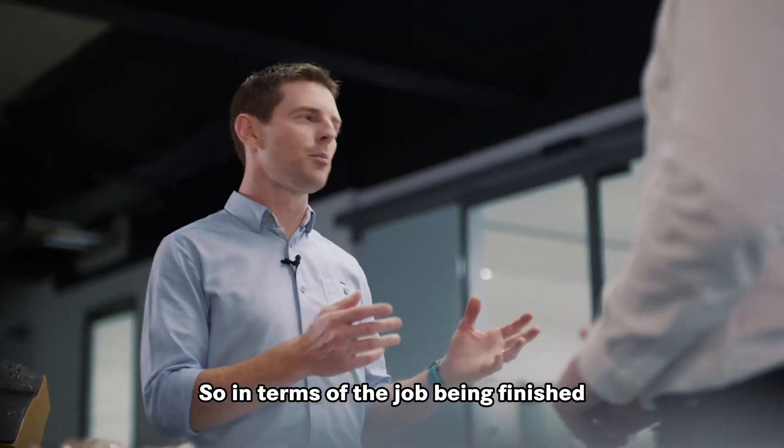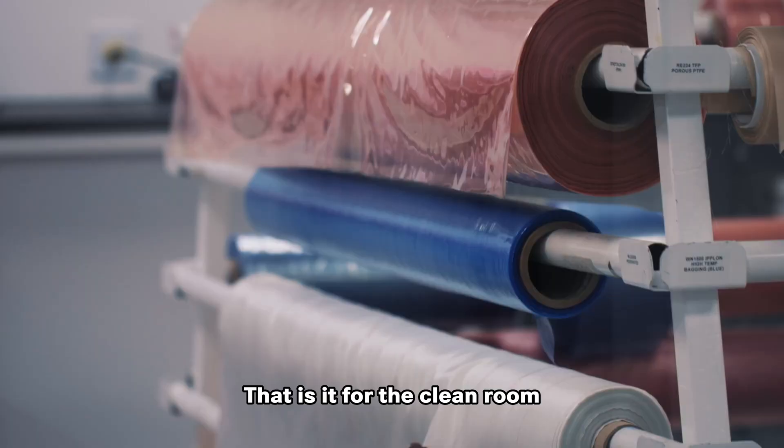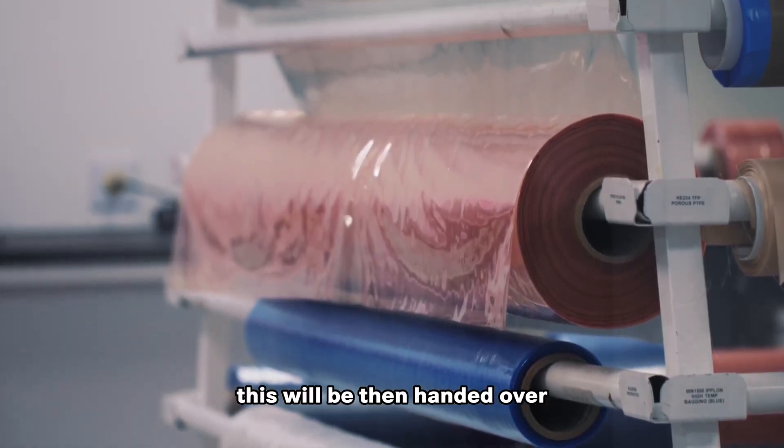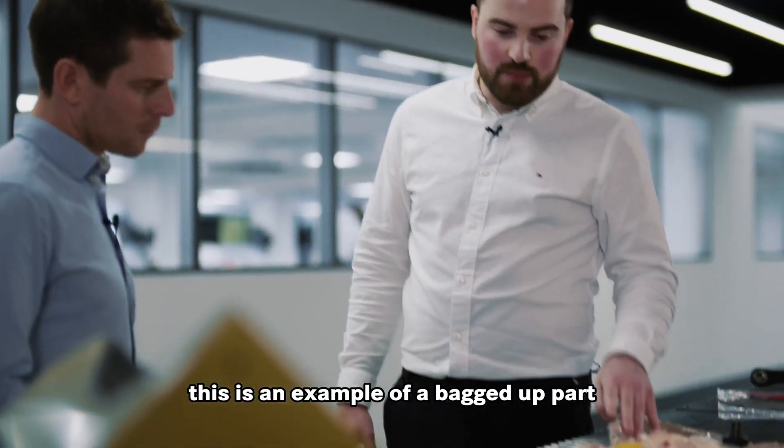So in terms of the job being finished in that room behind us, it doesn't go any further than that. That is it for the clean room. Once bagged up, this will then be handed over to the autoclave operators. This is an example of a bagged up part.